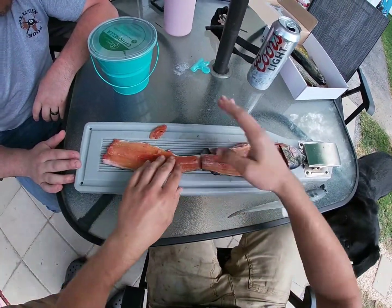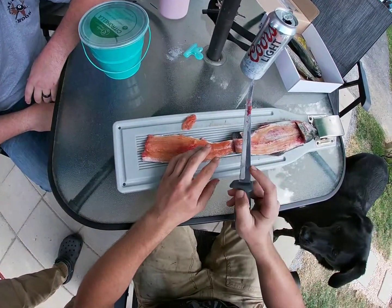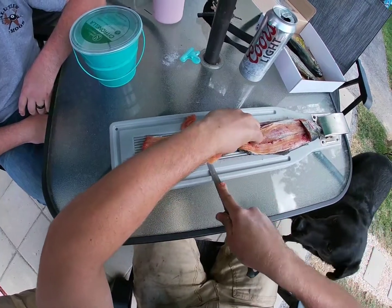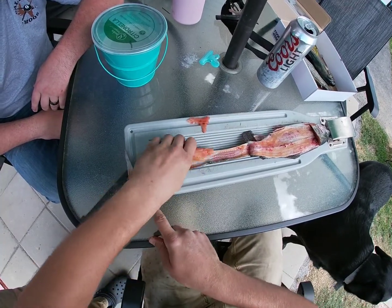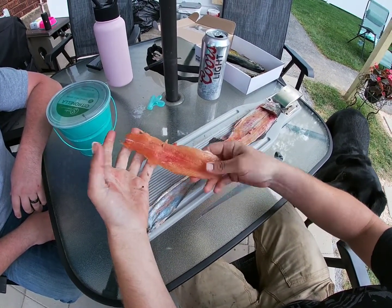Push it down. Take your knife — I like to keep my finger on top of the knife to get a little more control. Press down on it and work the knife through it. That's it — there's your fillet.